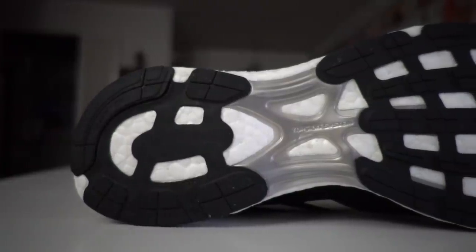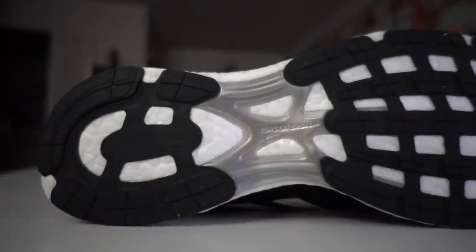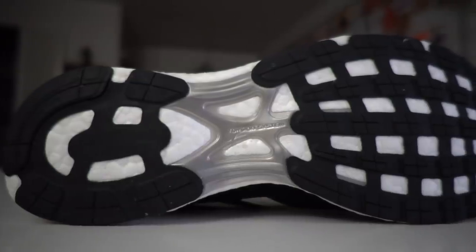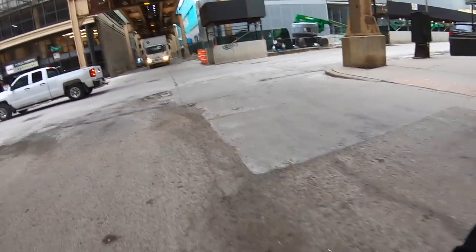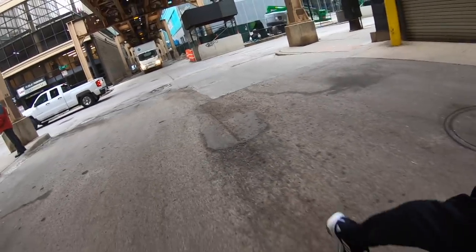On the outsole you've got Continental Rubber, which was nice and grippy — I'm a big fan of Continental Rubber. The other interesting thing is this white part that goes along here. I'm not sure exactly what it's made out of, but it's a very hard material. As I was running, it felt like it was giving me a shank-like response, providing extra rigidity. Then as I was hitting the ground and pushing off, it was giving me some pushback as I was running — an interesting feeling.